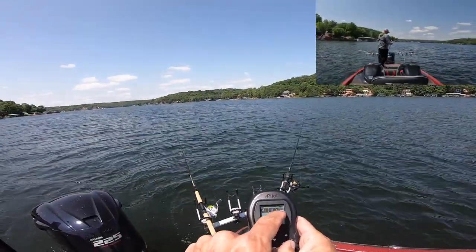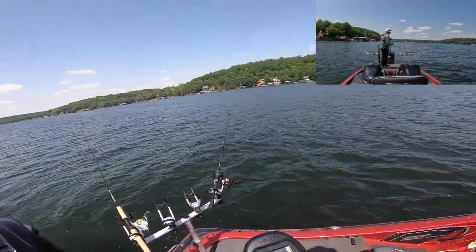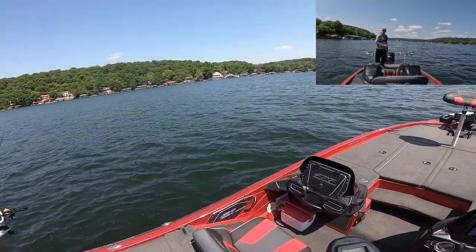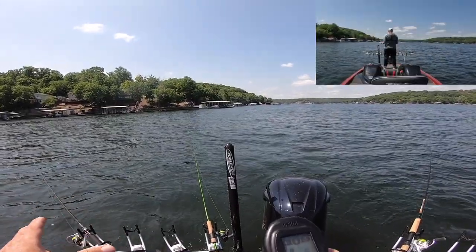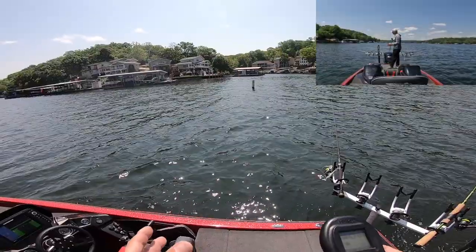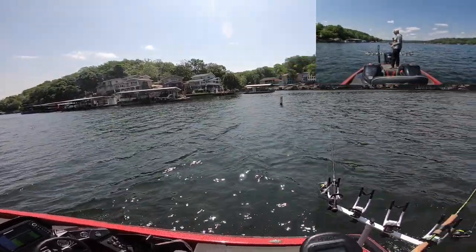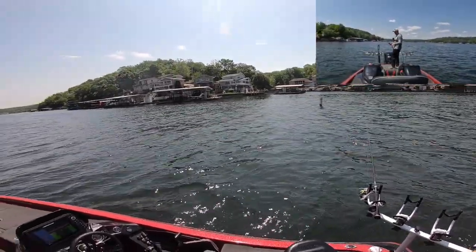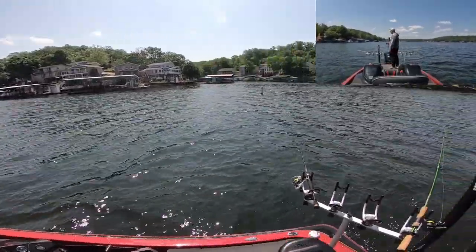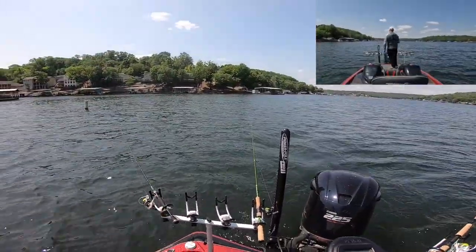I'm only going about 0.9 miles per hour right now. Usually when you're long line jigging you go a little bit slower than you would if you were trolling crankbaits. The main difference in your speed: with a crankbait the faster you go, the deeper they get because of that bill on the front. With long line jigging, the faster you go, the less deep they go — they run higher in the water column. So you want to slow down when you long line jig to let those jigs get down in the water.